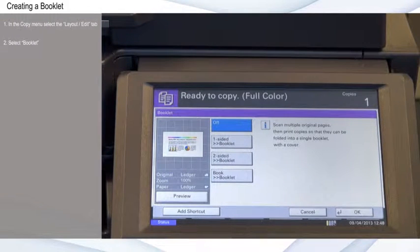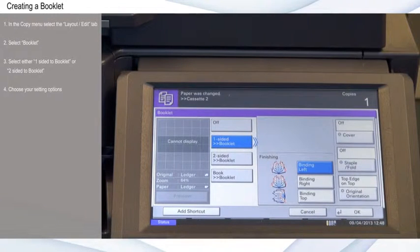Select either one-sided to booklet or two-sided to booklet, depending on whether you have one or two-sided originals. At this point, you have many other setting options to choose from, but for this example I'll use the default settings.